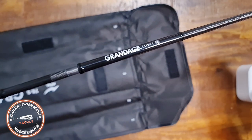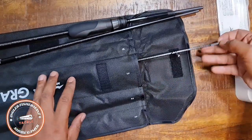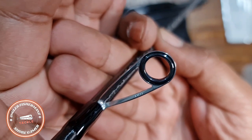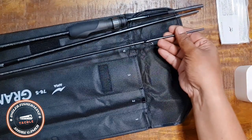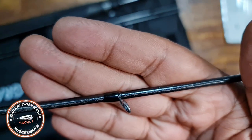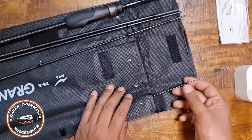Section three comes with a warranty card. The guides are carbon fiber framed, using Fuji SIC stainless steel inserts. It's a very nice rod. Section two is the same — Fuji SIC guides. At just 78 grams total, it's very handy and easy to carry for overseas trips or anyone who wants to fish with light tackle.